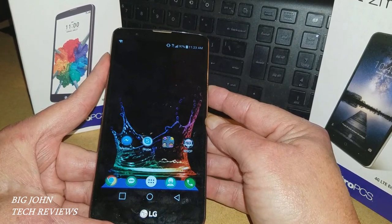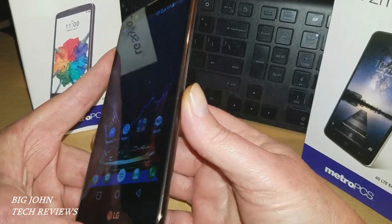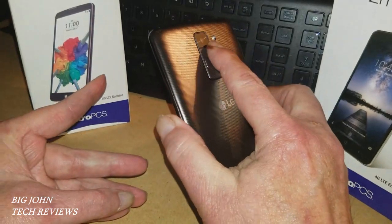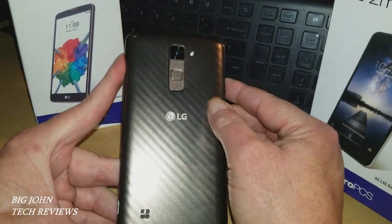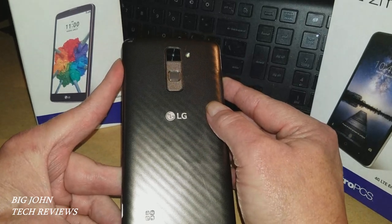A good YouTube friend of mine, Paul Tech, just posted a video about this phone — he did a revisit on it. I'd like to give a shoutout to Paul Tech, and I'm going to post a link to his video of this same phone so y'all get a chance to check it out. He does some great reviews.